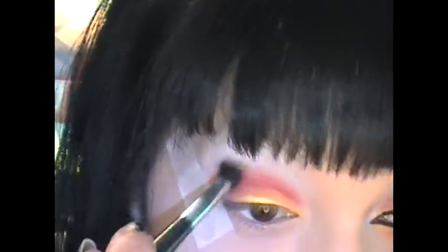And on the inner part of the eye. I'm going to take a big fluffy brush and blend out that red a bit. Then I'm going to take another small eyeshadow brush and put it into Grape from Beauty From The Earth — it's a pretty purple. And I'm going to put that color all above that red.